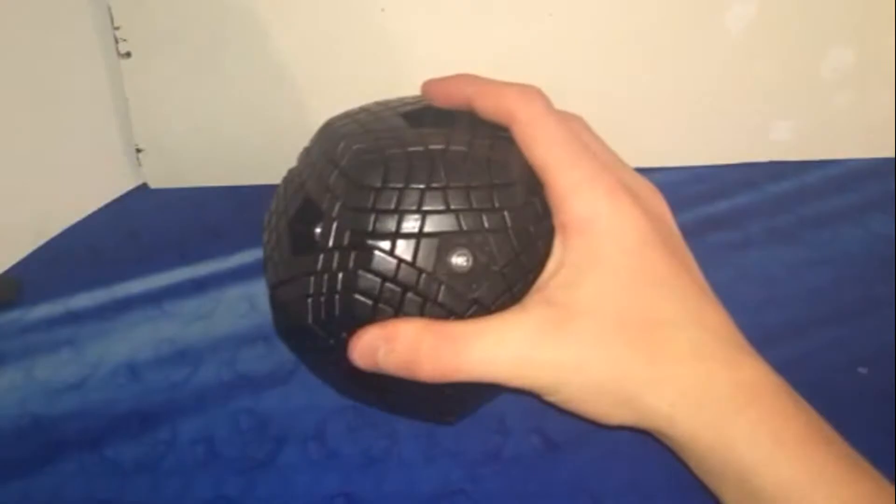Hey guys, today I want to show you my newest puzzle, the MF-8 Terraminx.